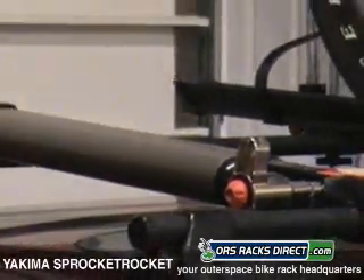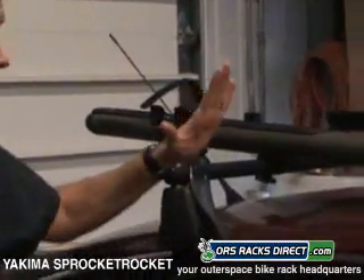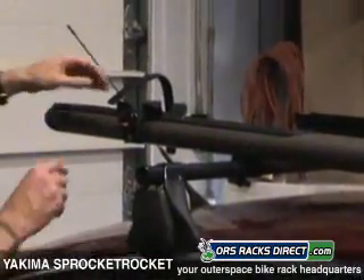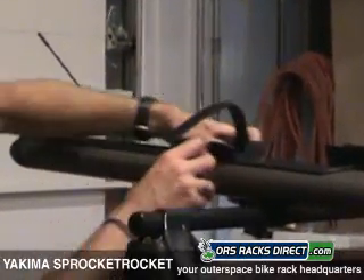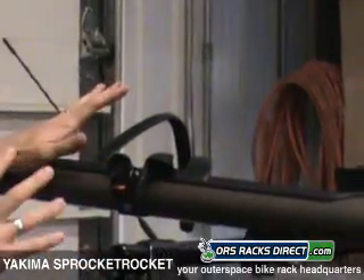In the back here, it's attached with Yakima's snap around — again, fits Yakima round bars and Thule square bars. The wheel tray is very easily movable so you can accommodate any wheel size, from a little kid's bike to a big fat mountain bike.